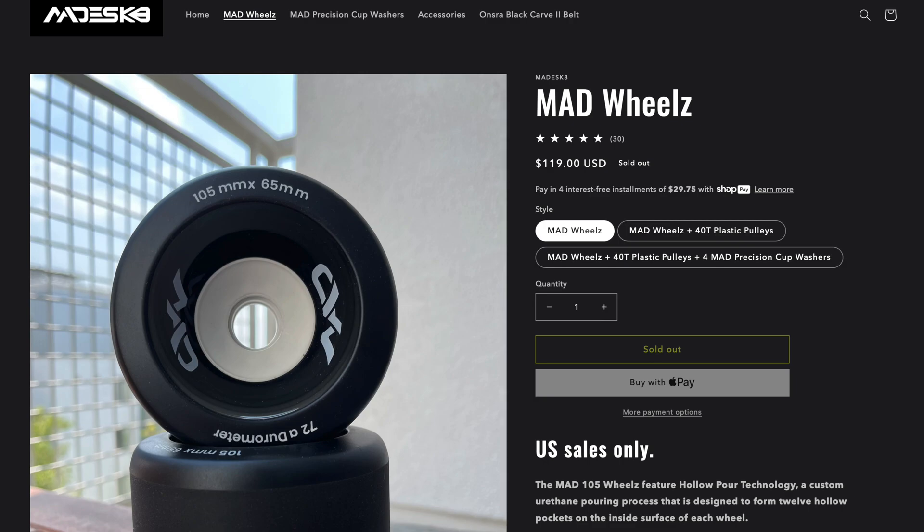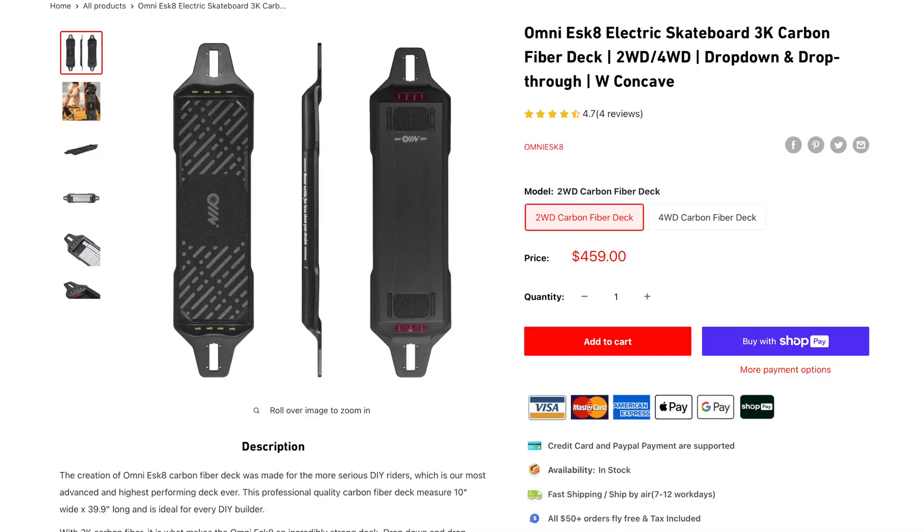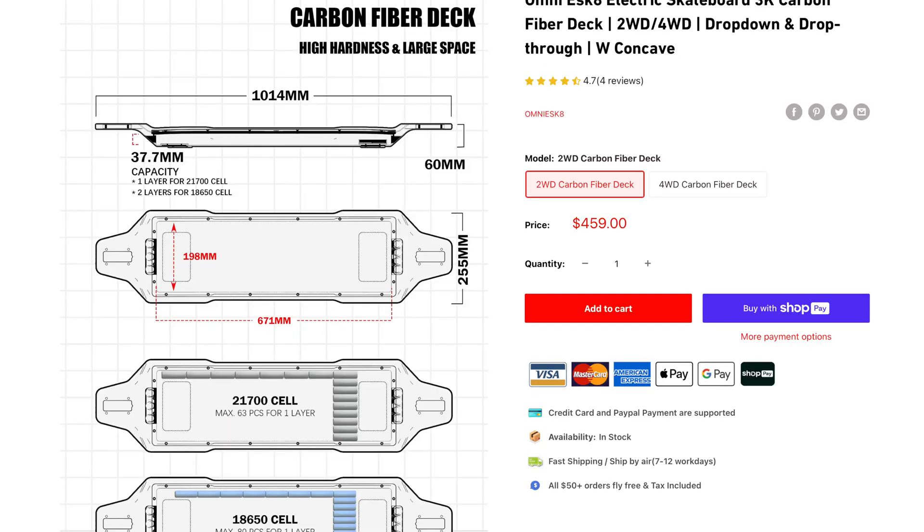I've been learning more and more about battery packs, ESCs, and all their relationship to speed and torque and everything else. And I've met some great people along the way. Big shout out to Brian at Mad eSkate. Not only has he become a friend, but he's really good at what he does. And he gifted me the deck that I'm gonna be using — it's the one from Omni eSkate, a carbon fiber deck. Thank you so much, Brian from Mad eSkate, because that's a big deal.